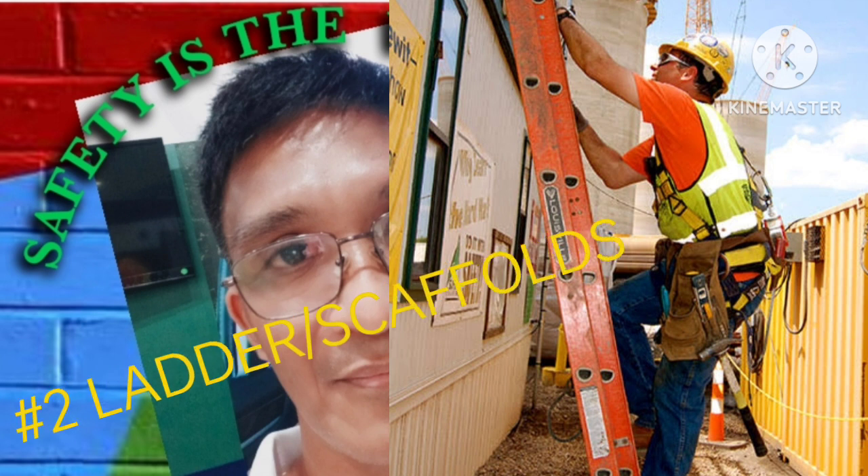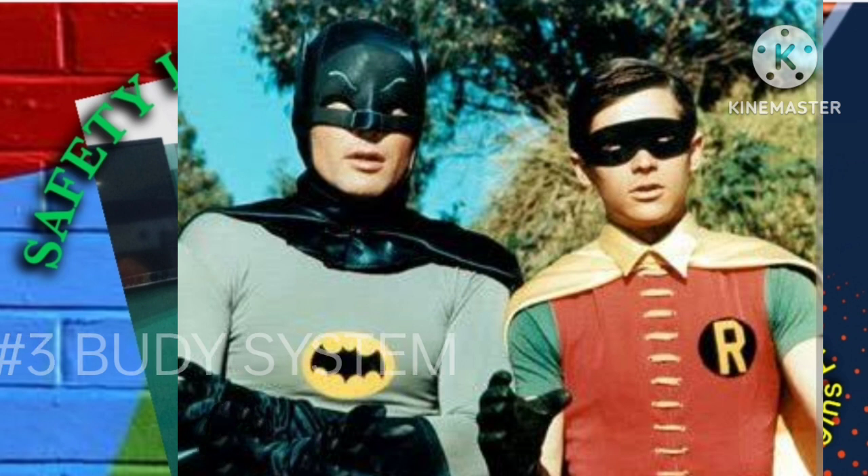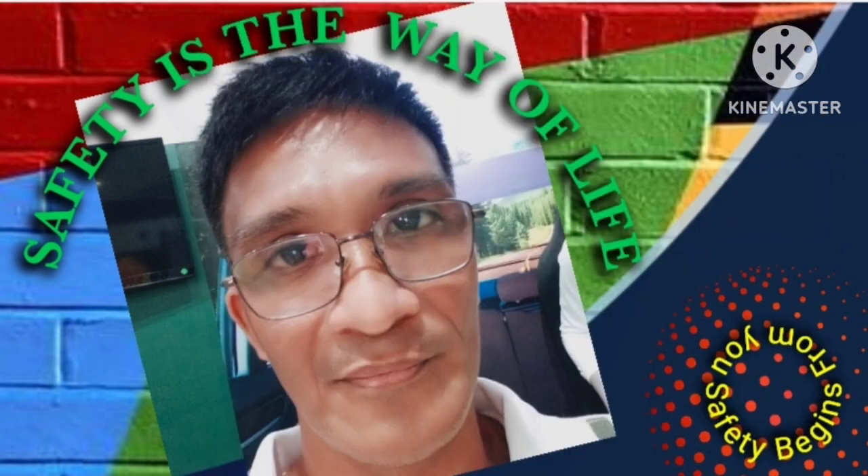2. Make sure that your ladder or scaffold is in good condition and securely positioned. 3. Never work alone at heights — always have a partner or supervisor nearby to assist and monitor you.